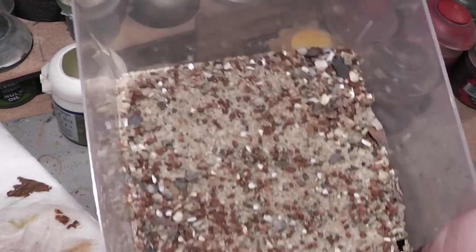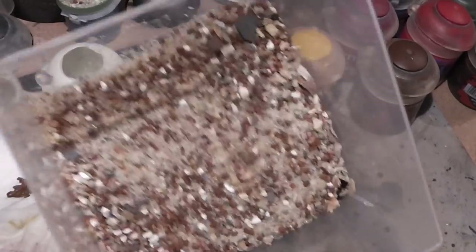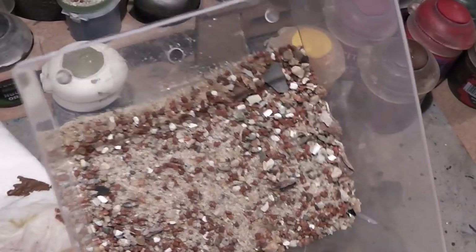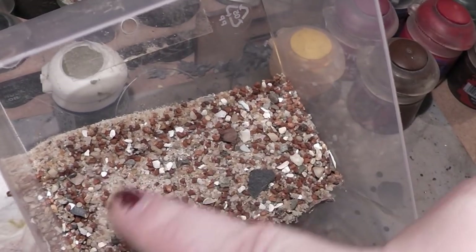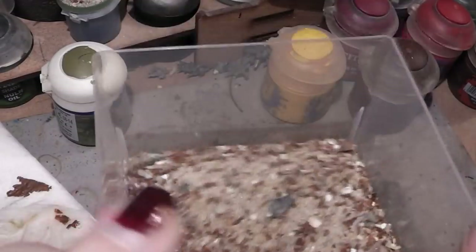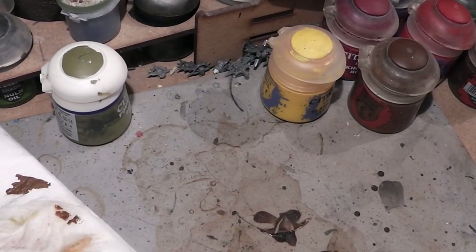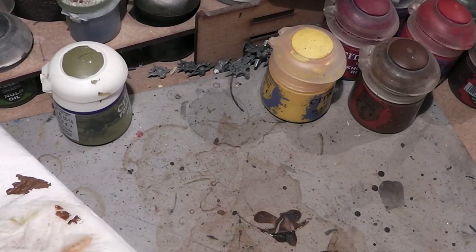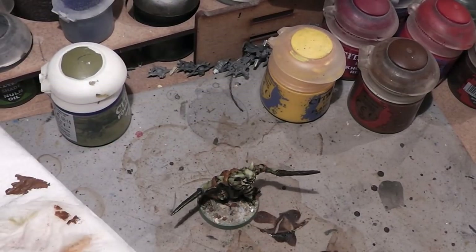Sometimes I get asked what kind of sand I'm using. This is a mix of bird cage sand, playground sand, and this brown stuff you see here is a little bit of sand I found in a department store for decoration — it was some gravel for decorating stuff with a nice texture, so I mixed it in.